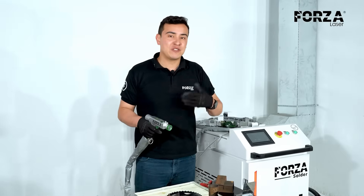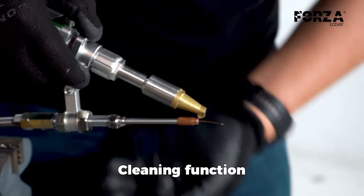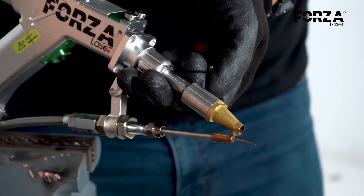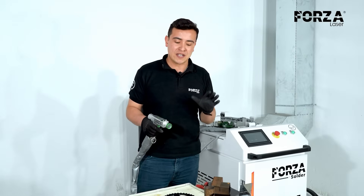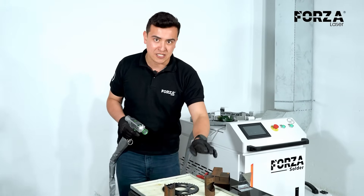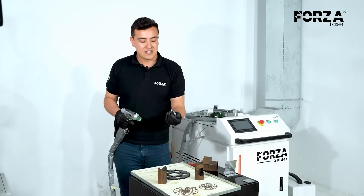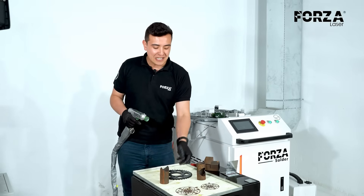We have changed the accessory to use the cleaning function. The controller also gives indications of which accessory to use according to the process we are going to work with. We also have our samples ready — we have carbon steel rusted, rusted carbon steel tubes, and carbon steel from which we are going to remove the mill scale.